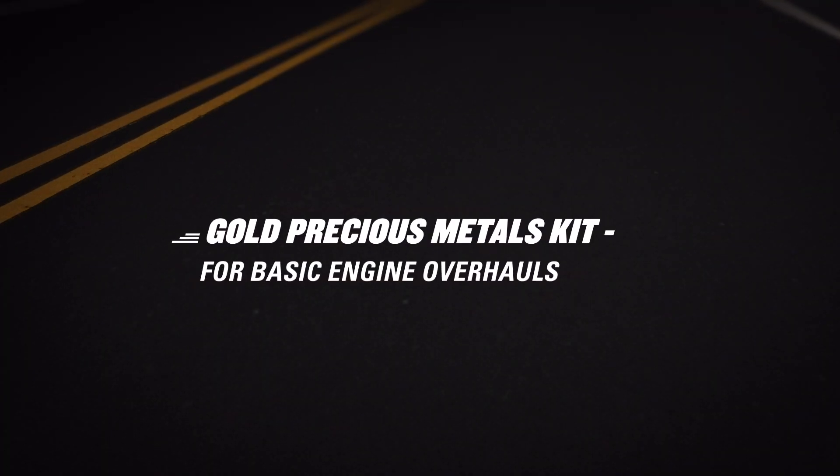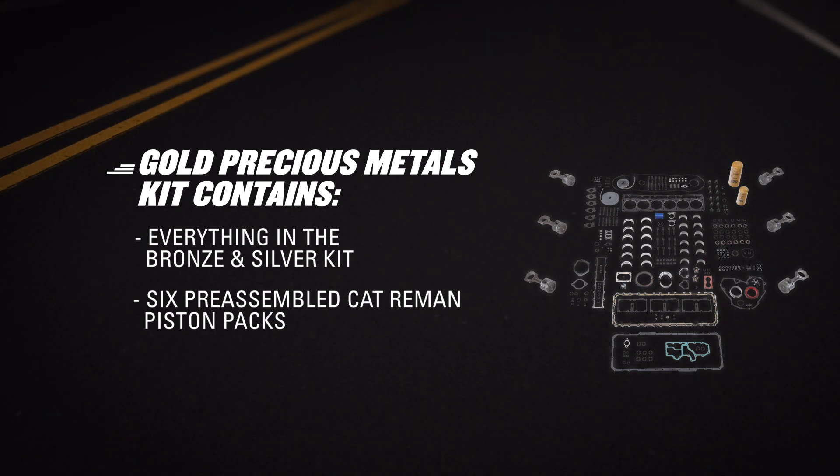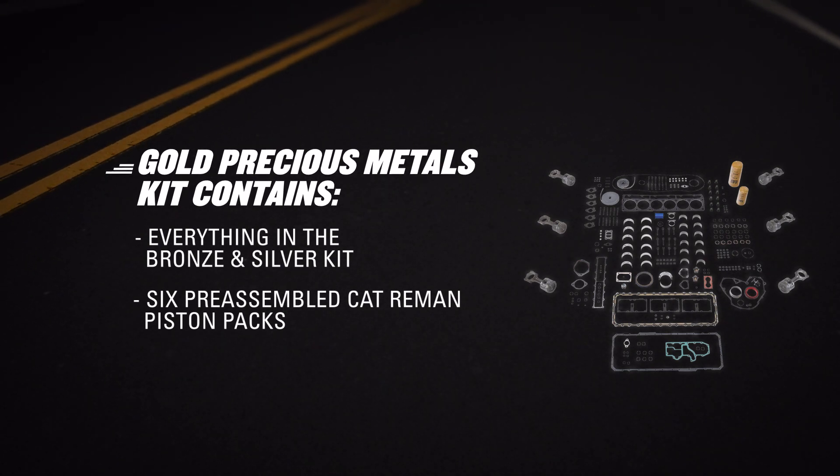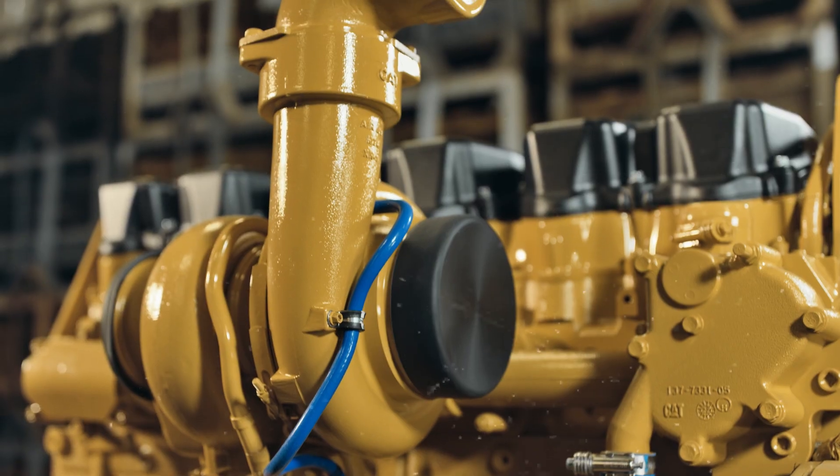Then there's the gold kit, which gives you parts found in the previous kits and the added value of pre-assembled CAT Re-Man piston packs. Choose this for a mid-range rebuild, especially if you can't reuse your connecting rods. It's a cost-effective way to extend engine life with CAT parts.